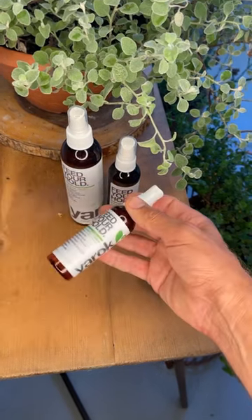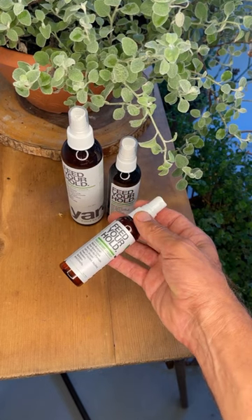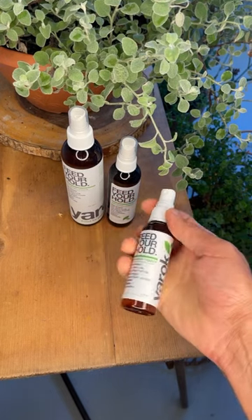Feed Your Hold. It's a medium hairspray. It comes with three sizes: 8 oz, 4 oz, and 2 oz. It's lovely to travel with.